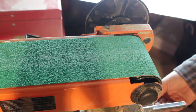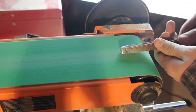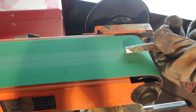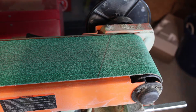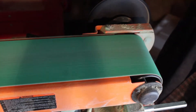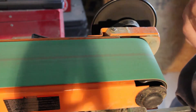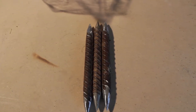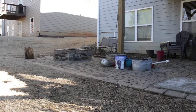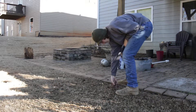Alright, let's get sanding these bad boys. Alright, we've got our three throwing spikes done, so let's go try them out. Let's go see how they work. They're probably still warm because they just came out of the forge.